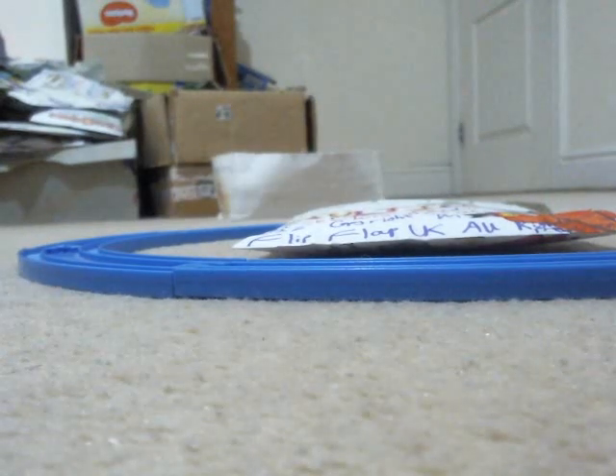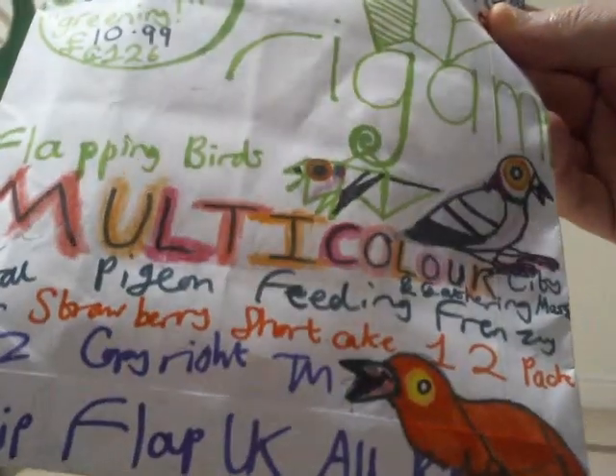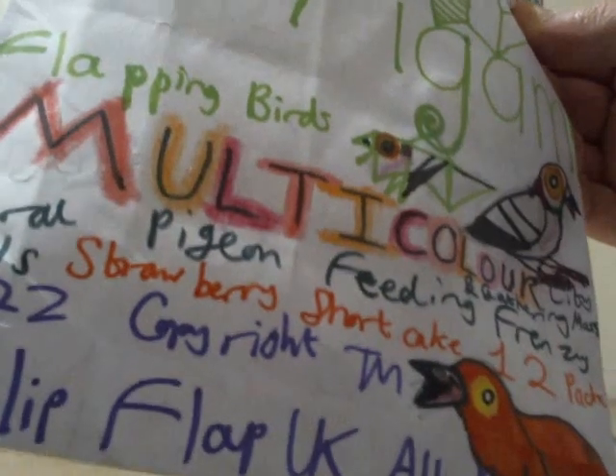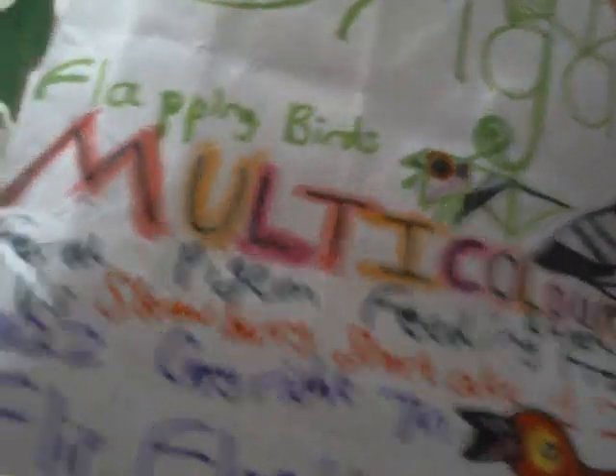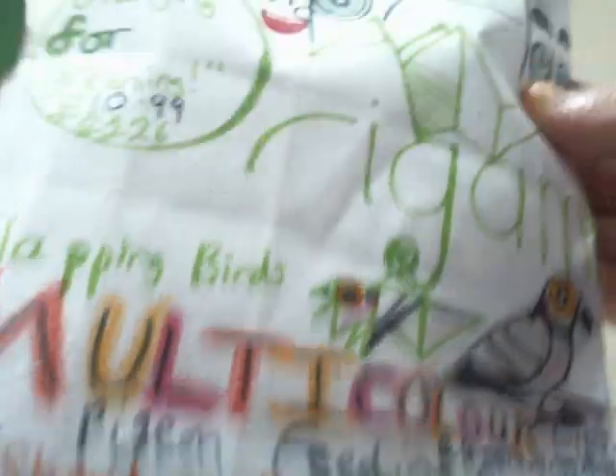We're just going to be taking a look at this — only just one complete product here. It's going to be a Flip No Baragami Labbing Bird product, and it's called the Multicolored Feral Pigeon, or City Feral Pigeon, Feeding and Gathering Mass Frenzy Flop vs. Strawberry Shortcake 12 Pack. Strawberry Shortcake is one of those popular franchises first seen in American postcards, and now it's become a toy range.